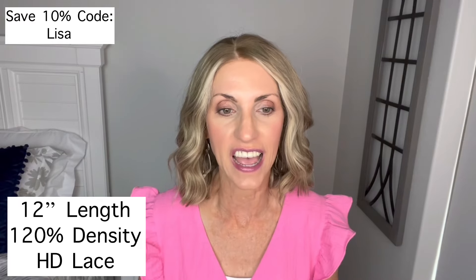It is 120% density. It has an HD lace that matches all skin tones. I did put just a little bit of my chalk pen up here by accident before I filmed the review — I actually filmed a short for Instagram first and then realized I should have waited until after the review.